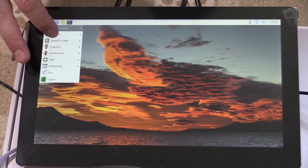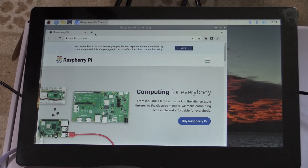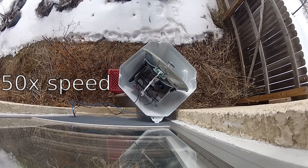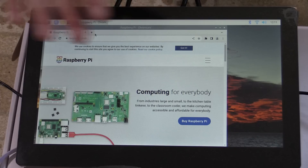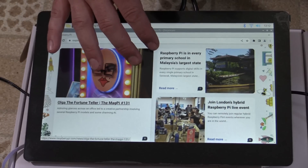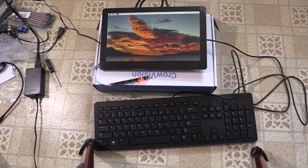Our little Elecrow screen has a pretty standard menu system, kind of the same as any flat screen monitor. You can change the color temperature, image aspect, brightness, and contrast. This touchscreen is very sensitive and very accurate, and works just great as a Raspberry Pi screen. Multi-touch works just fine, touch and hold works just fine, and it really is completely plug and play. I didn't have to do any setup on this other than installing a Raspberry Pi and plugging in some cables.